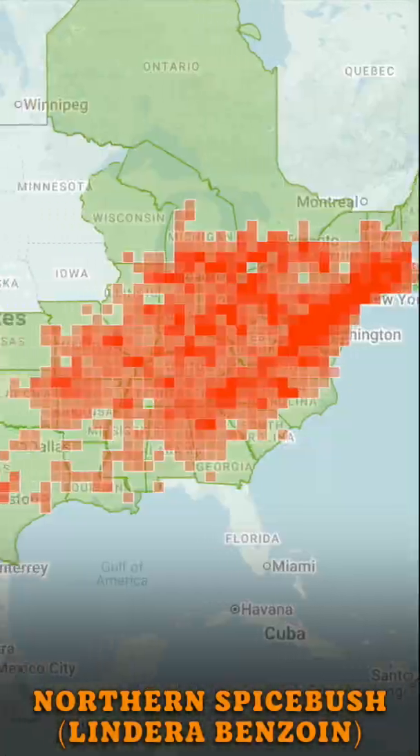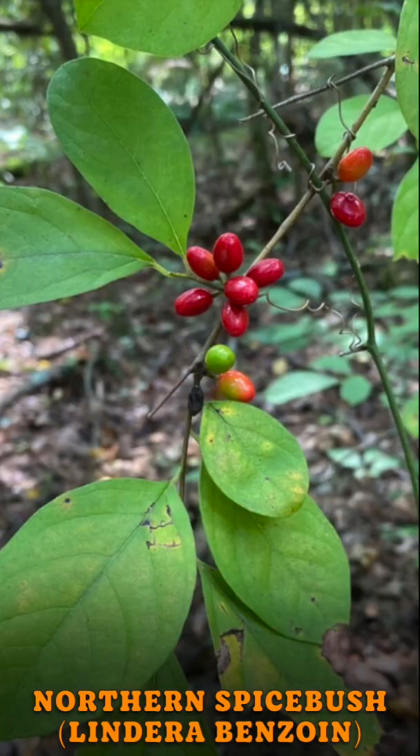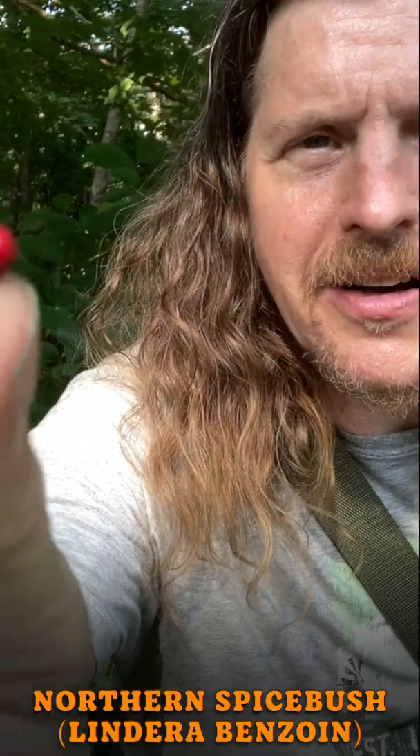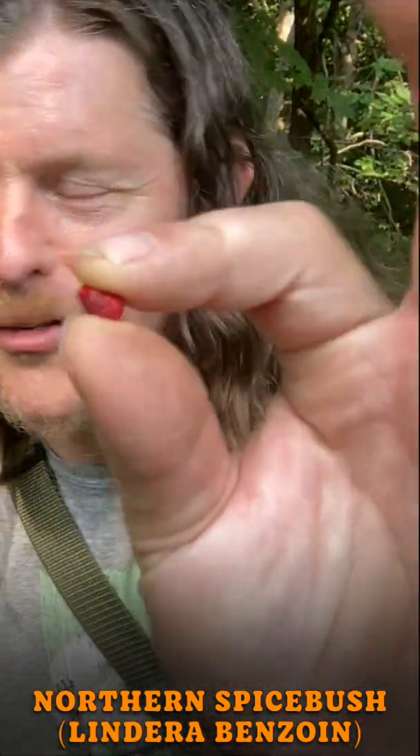This is a Spicebush, a common wild shrub, and you may recognize its little red fruits. Both the leaves and the outer skin and flesh of the fruits have a strong, pleasant odor. You can use the outer skin as a spice, but it is very strong, so do be careful.